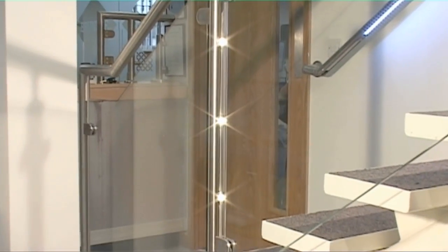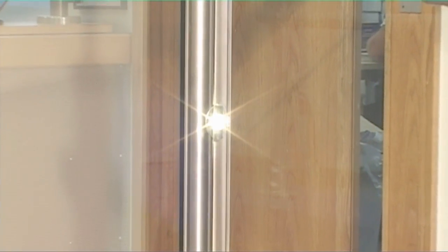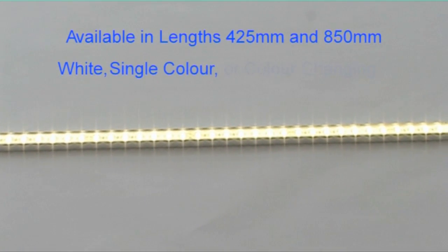There are two different types of fixture: single lens pod LEDs and rigid bar lights. These come in two lengths and can be white, single colour or colour changing.